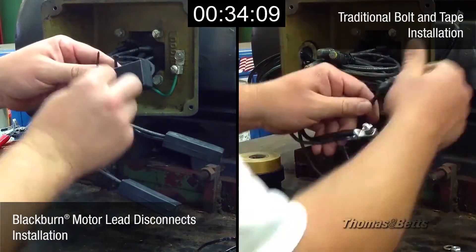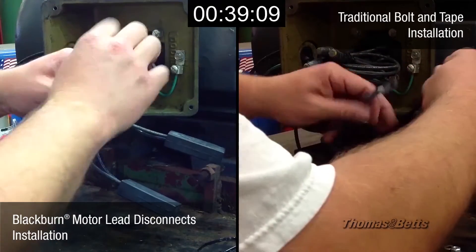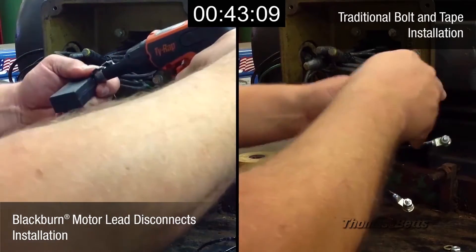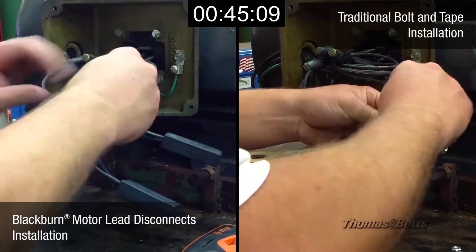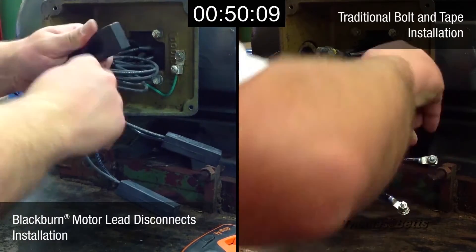Plant electricians point out that installation of quick disconnects can be done much more quickly than the wire connector tape method. This is because the terminating components are easily assembled and permit much more space in the motor terminal box. Also, the insulating boots can be snugged on, removed with ease, and provide a fast, clean insulation.